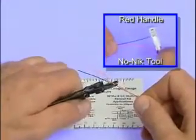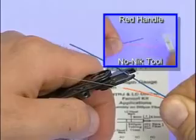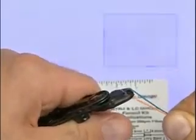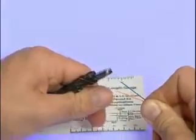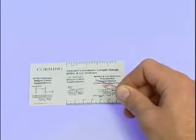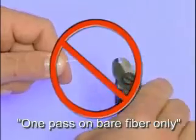Thanks to the use of Corning Cable Systems' patented TB2 coating on tight-buffered cables, the buffering is extremely easy to remove. By carefully pulling the buffering straight off, the chances of damaging or breaking the fiber during the stripping process are greatly reduced. Next, be sure to remove the 250-micron coating that rests beneath the 900-micron tight-buffered layer on both fibers. If you fail to do this, then the cleaving tool will not successfully cleave the bare fiber, and the connector will fail. Limit the number of passes with the stripping tool to one pass when stripping the 250-micron coating.